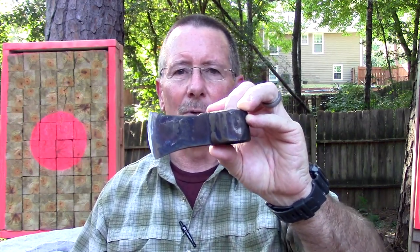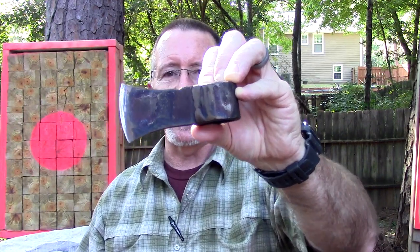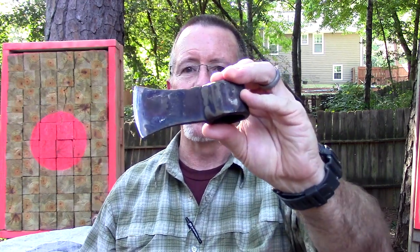In today's video I'm going to give you a hands-on demonstration of why tomahawks are such a good tool to have with you in the woods. We're going to do that by taking this tomahawk head that I got in a pocket box and make a handle for it using only this tomahawk head. You think I can do it? Let's find out next here on Survival On Purpose.